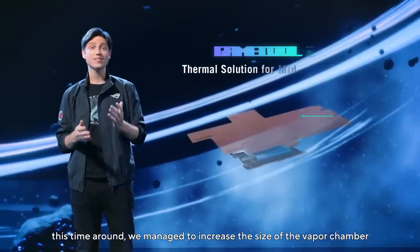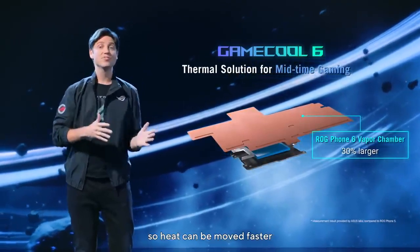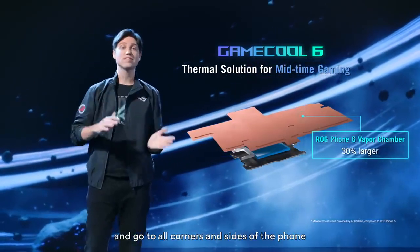This time around, we managed to increase the size of the vapor chamber by an additional 30%, so heat can be moved faster and go to all corners and sides of the phone.